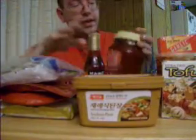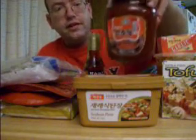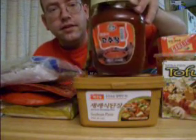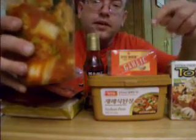I got the extra firm tofu and this is sesame oil. That's the biggest bottle that I could get, and this here is the hot chili paste. I put on garlic afterwards, and I actually bought kimchi already made so I can enjoy it, because I don't know how to make it very well.